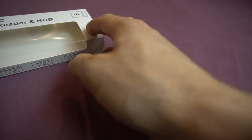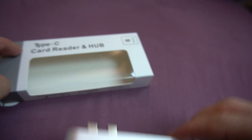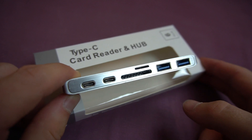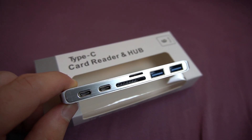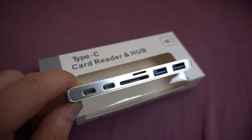Let's put it all together so we have an overview of everything. There you go. This was the USB-C card reader and hub unboxing. If you enjoyed, please leave a like and I'll see you in another video. I hope you have an amazing day. Bye-bye.